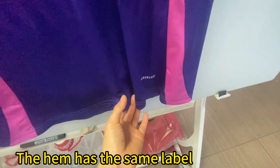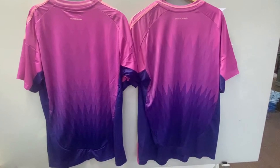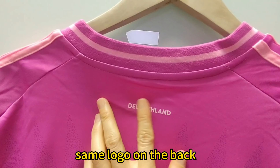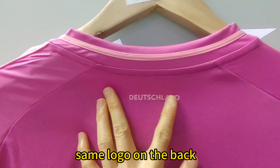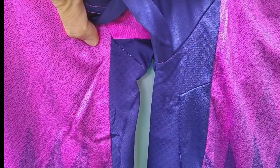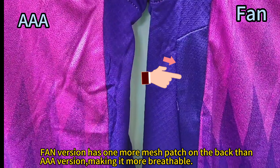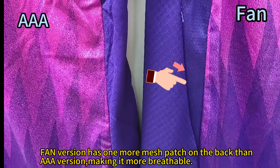The femme version is the same size where there are also differences. They have the same label and same logo on the back. The femme version has one more mesh patch on the back than the AAA version, making it more breathable.